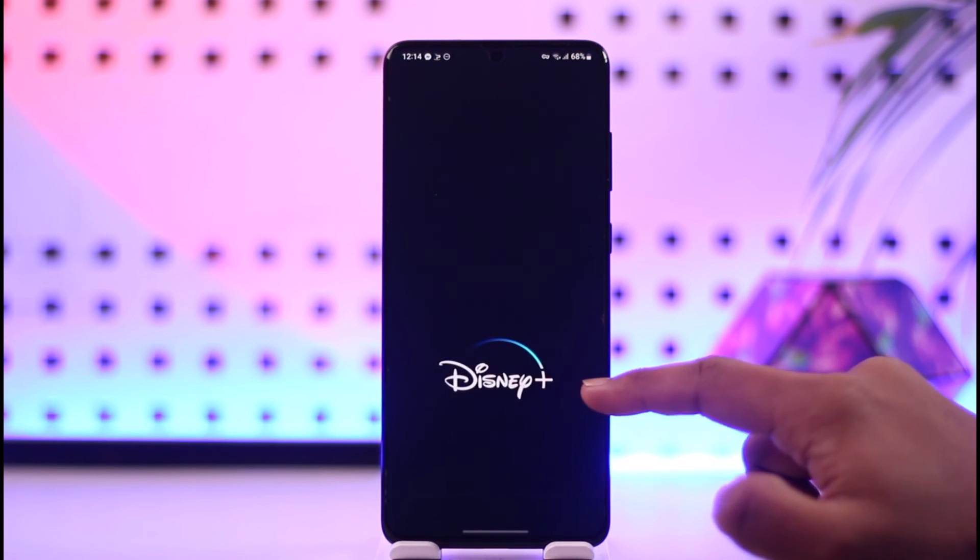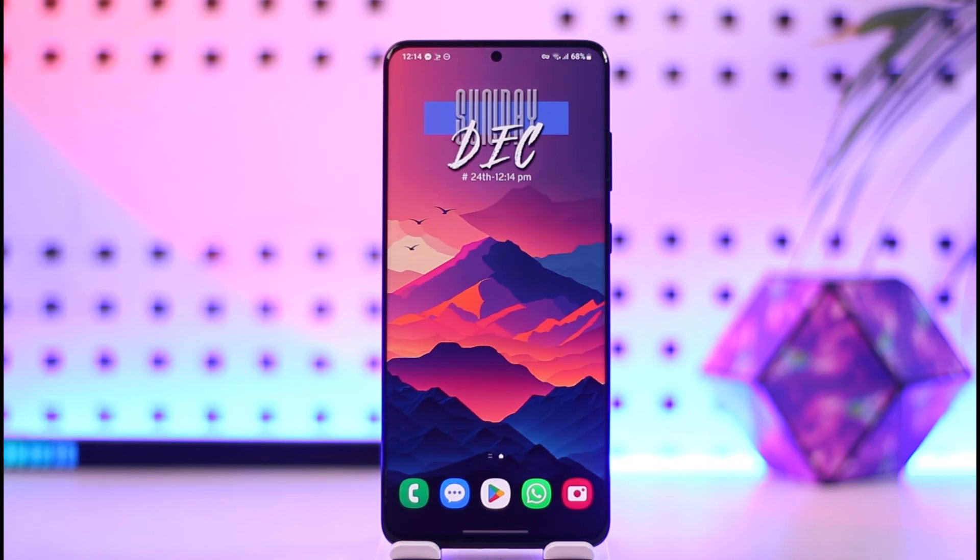This is how you can log into Disney Plus. Hope this video was very helpful. If you have any questions, feel free to leave them down below. Thank you very much for watching till the end of this tutorial, and see you soon in our next video.